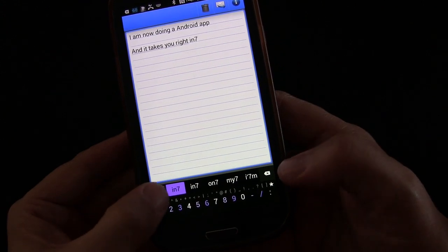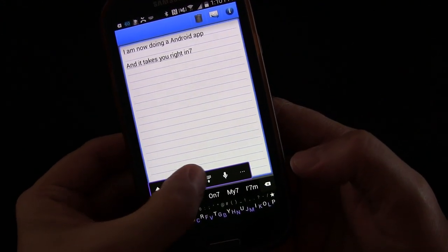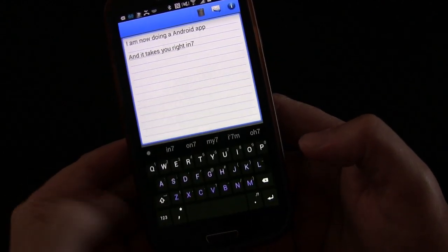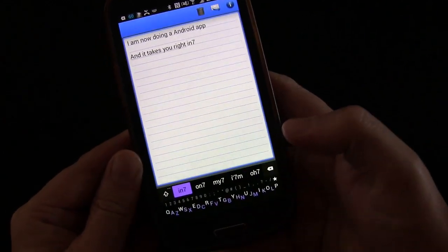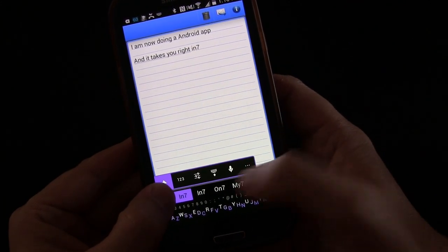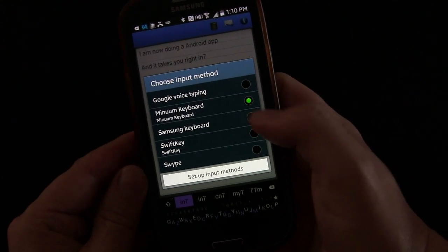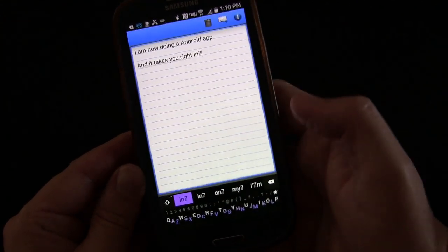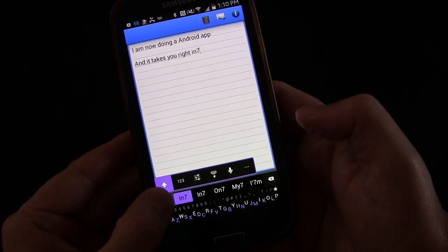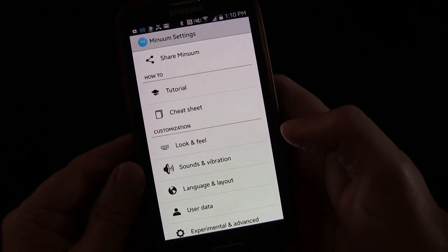If you long press the caps button you get the option to change to numbers, change back to letters, or switch to the full-size keyboard — so besides the swipe gestures you can do it that way as well. You also get the option for voice input, and there are other options that let you pick a different keyboard entirely.